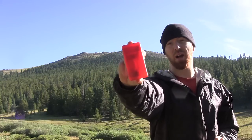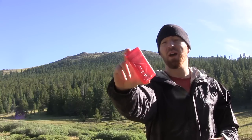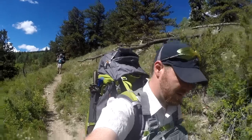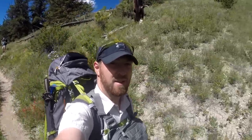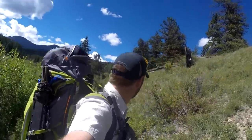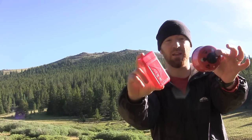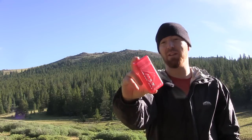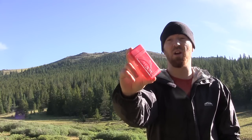Hey everybody, Aaron here, welcome to another episode of Gideon's Tactical. Today I want to do a quick review on the MSR Pocket Rocket stove. This is a really super lightweight backpacking stove, fantastic for trips where you're counting every ounce and have limited space, or even just at a car camping location. It's really designed to be a lightweight, small-capacity cooking stove. We're here on a multi-day backpacking trip at 11,100 feet.